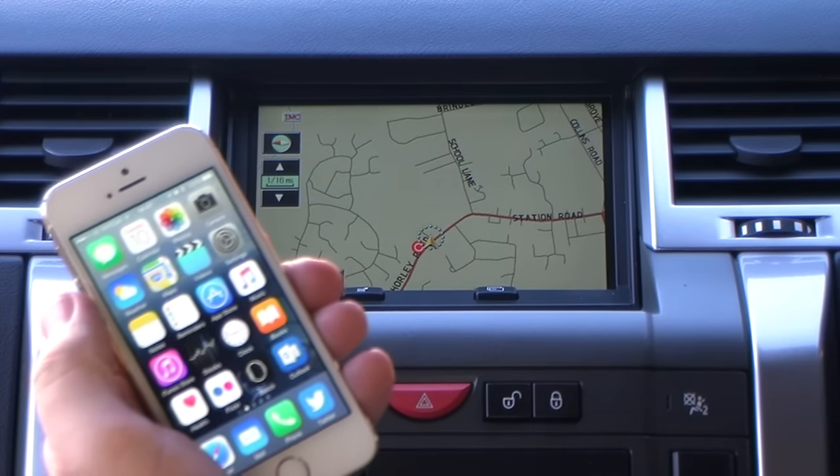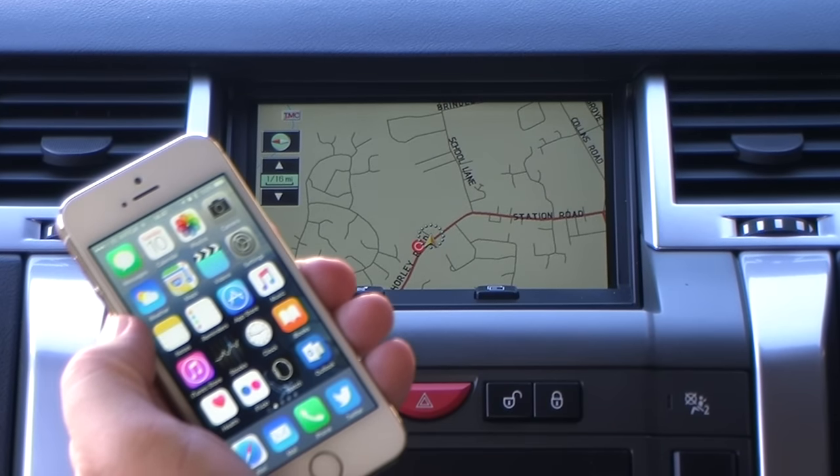The car is equipped with a Bluetooth telephone system. I'll just show you how to pair your iPhone to it.